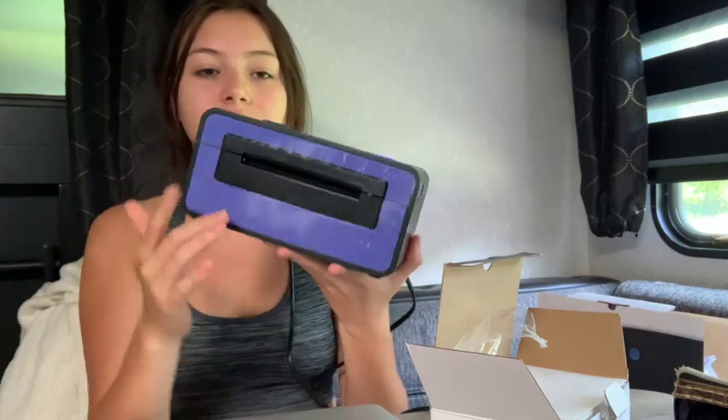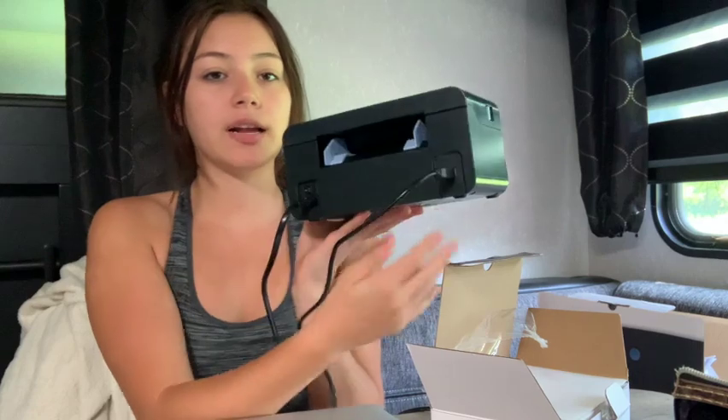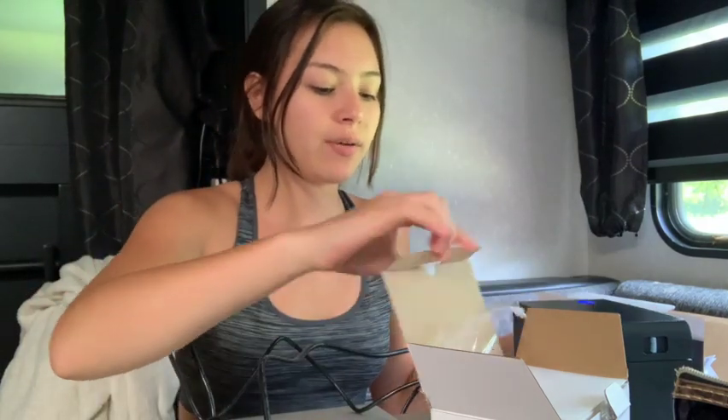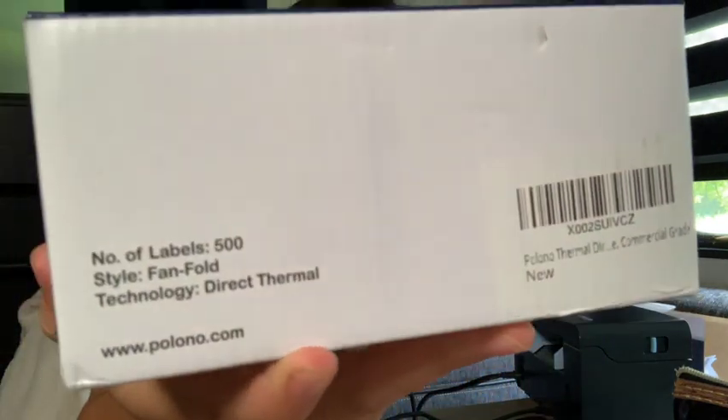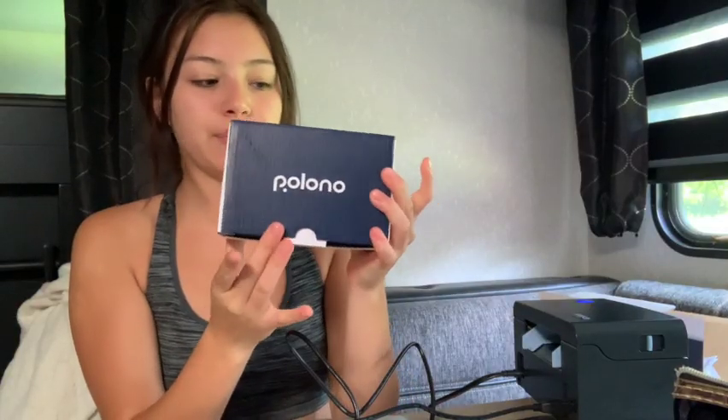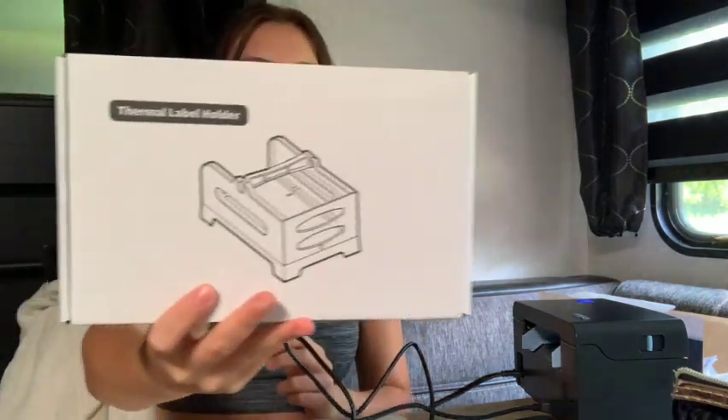I'm proud of this printer now. This is where the papers come out, this is where they go in, and it just pulls them in — pretty cool and compact. It does have to connect to my computer so it's not Bluetooth, but I think it works a lot easier that way. The shipping labels also came with the package. It's actually a thermal printer, not a heat printer. These are the labels and this is the brand. It also came with a label holder.